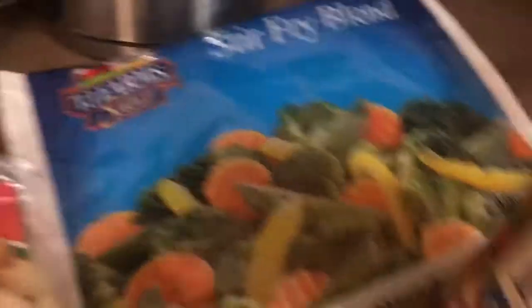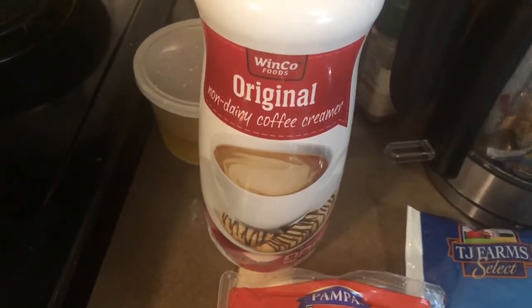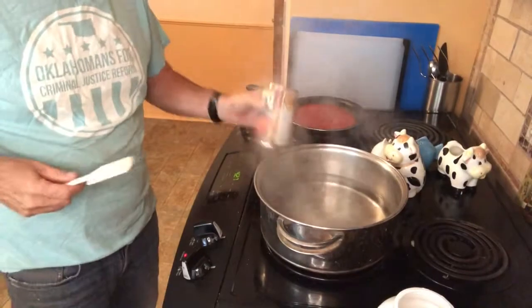So this is a large bag of gnocchi, a big bag of frozen vegetables — I'm waiting for those to thaw — some Prego, and literally this non-dairy creamer, which I'm going to use to make the sauce a little bit different. Let's get started.